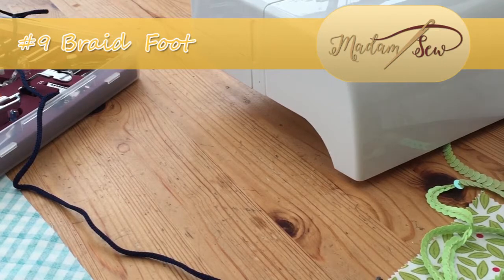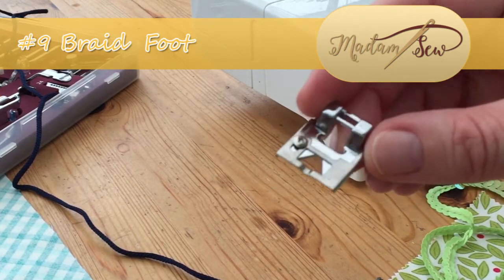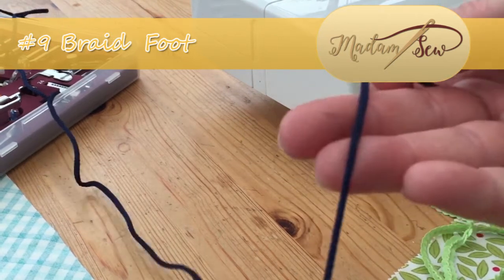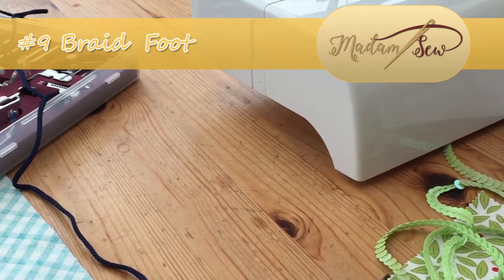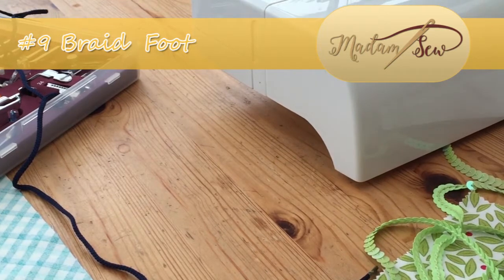Today I'm going to be taking you through another foot from the Ultimate Presser Foot Collection — this time it's the braiding foot. I'm going to show you how to use it with braid, but more excitingly I'm going to show you how to use it with these beautiful sequins. Once you can do those two, you can apply that to any kind of embellishment.